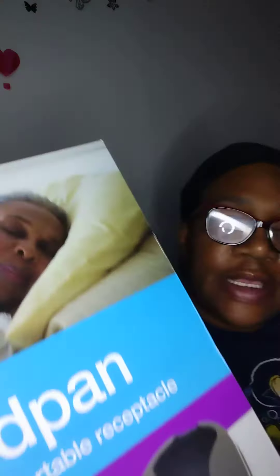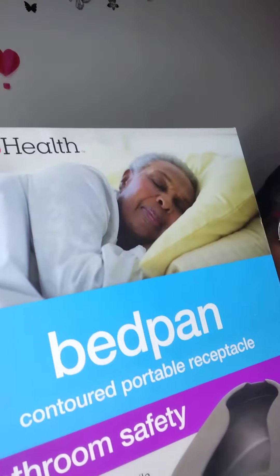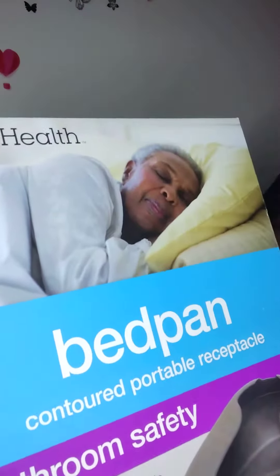Hey babies, welcome to Dynaspot with me, Donna. From Tri-Sampling, I have a bedpan from CVS Health to sit up here and review.